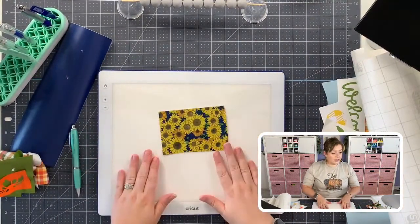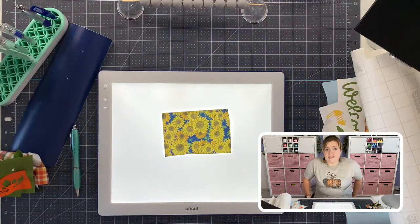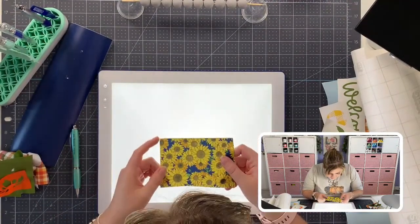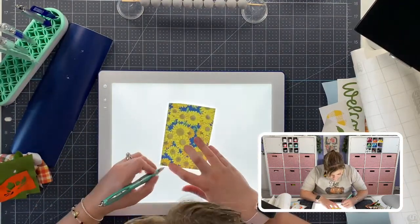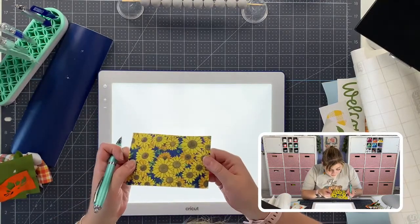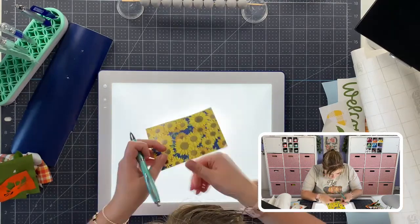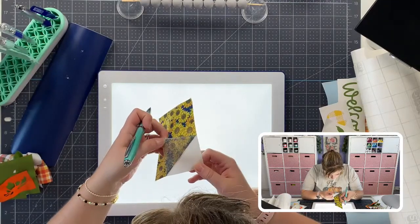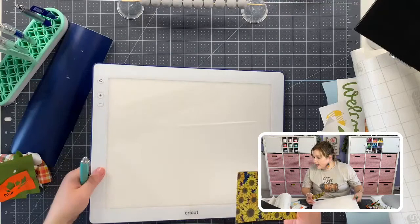This is the Cricut Bright Pad 2 - it's awesome because it's cordless, which makes it super easy to cart around. It looks like it's not going to help us though. Sometimes these pads help because they shine light through the vinyl, but when you have something like glitter vinyl it's just not very easy. Let's try a different corner and see if we can start with the bigger sunflower. Unfortunately this guy is not going to help us today.